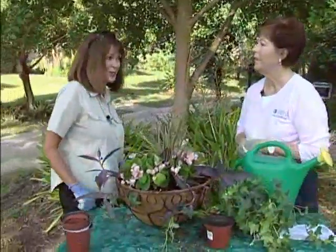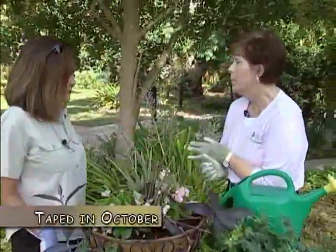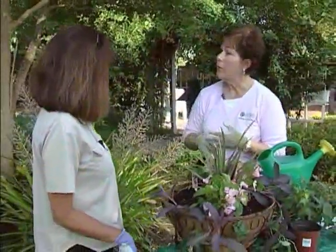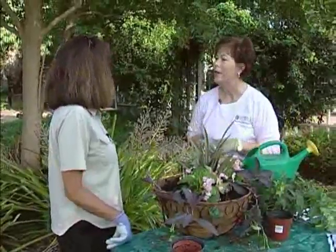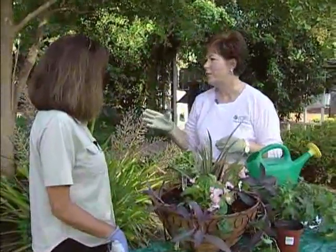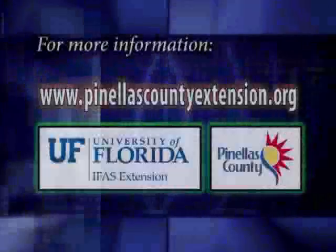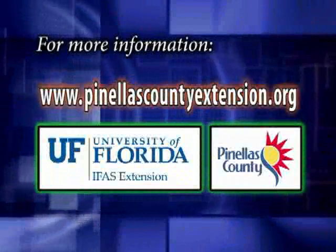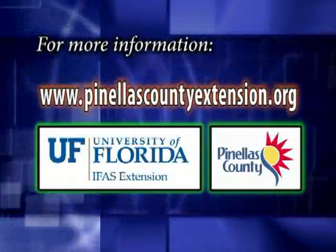What about our yards this time of year? We are going into winter, and it's a good time to plant trees and shrubs in the landscape, so if you've got some renovating to do, that's a good thing to do. Also, get your landscape ready for the holidays — if you want to put some poinsettias out, get that ready. Check your vegetable garden for any pests that you might need to take care of. Scouting is a good thing to do periodically. For more information on this and many more topics, visit www.PinellasCountyExtension.org.